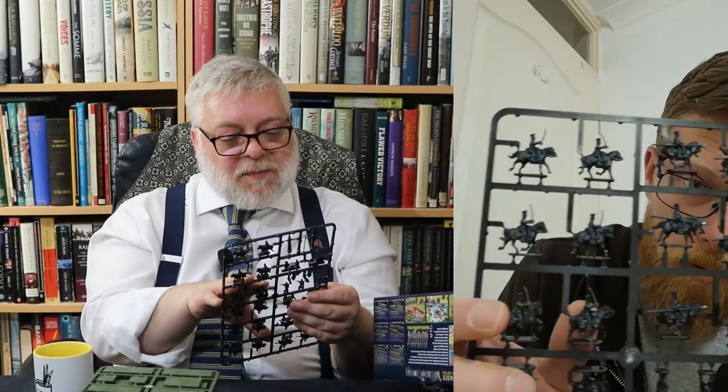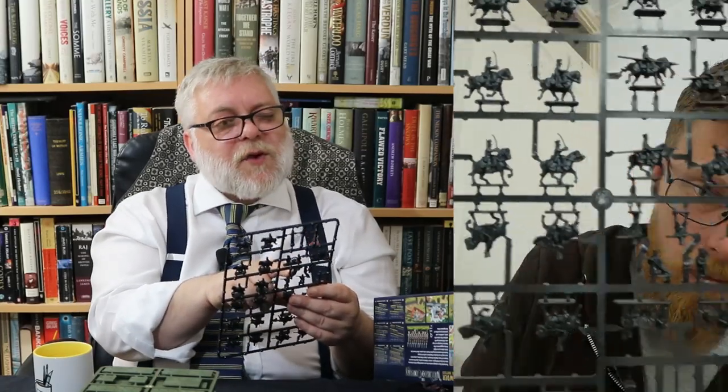Really nice. With this sprue you've also got five of the light infantry on here — and these seem to be all in different poses than the other infantry sprue. So you've got a nice mix of light infantry.